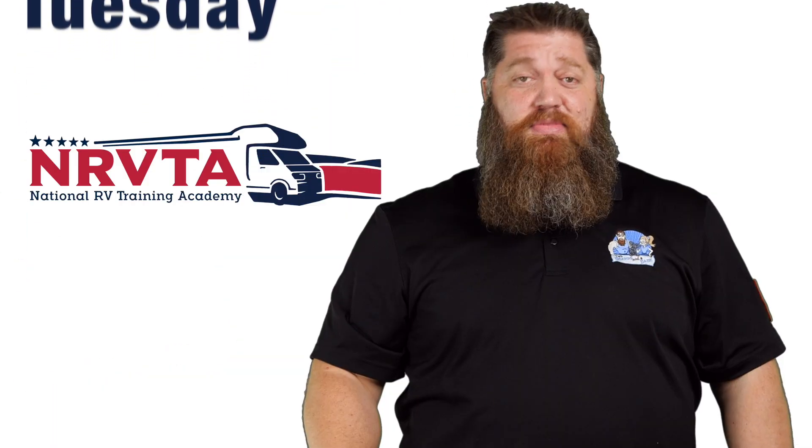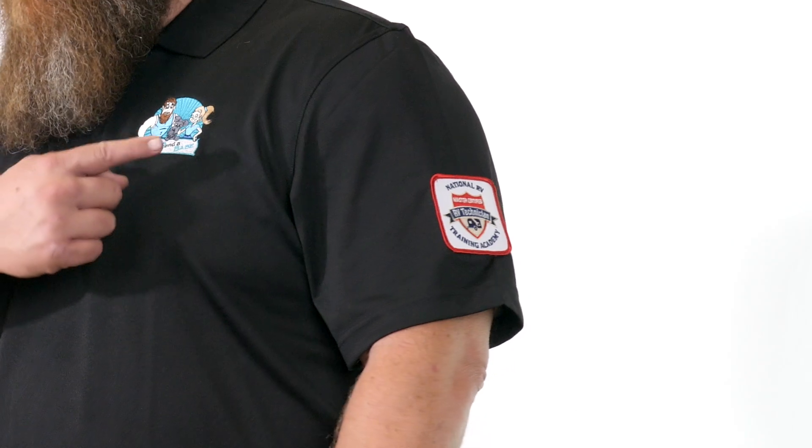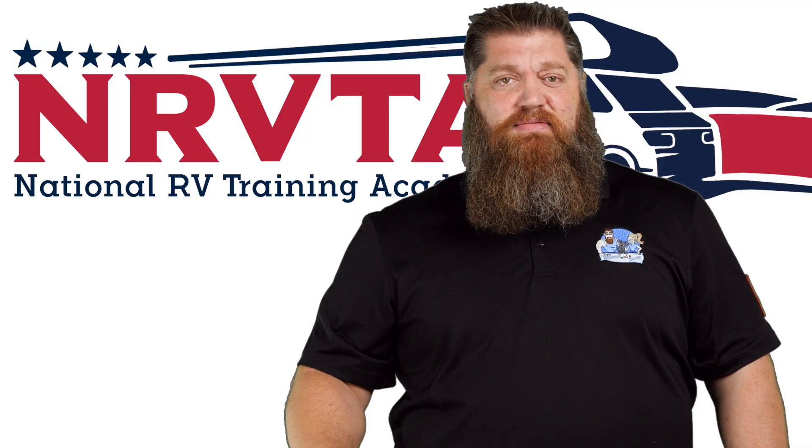Welcome to another Todd's 2-Minute Tech Tip Tuesday, brought to you by the National RV Training Academy, the only academy that gives you the credentials to become a certified tech and or certified inspector. This tech tip, let's go ahead and cover solar.